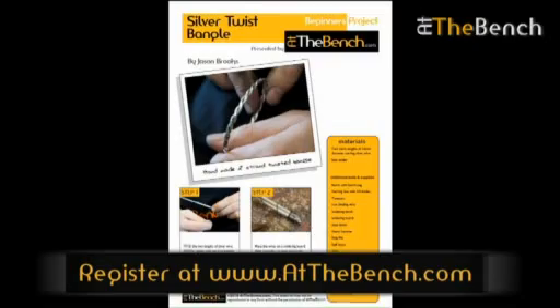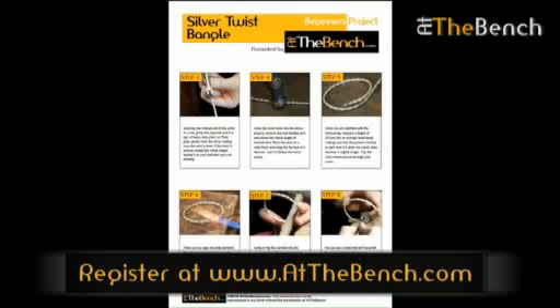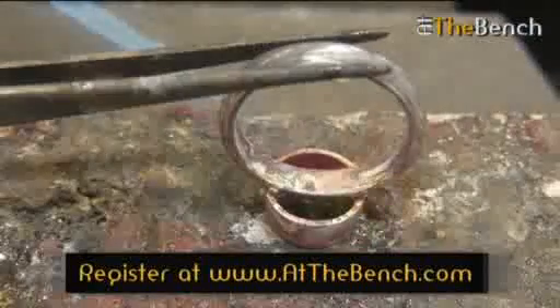The projects are broken down into step-by-step photographs, so you can feel confident tackling even the most advanced techniques safely and efficiently. This site will inspire you towards learning more and allow you to confidently and quickly increase your jewellery making skills.